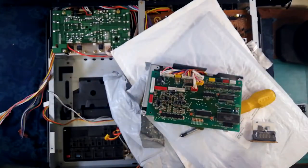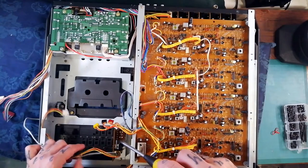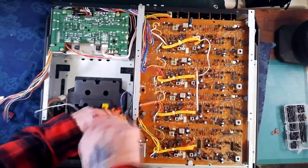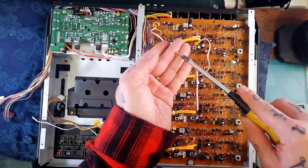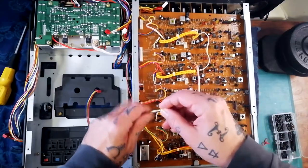If you want to get at the pitch adjust control and the DBX switch for cleaning, you could probably do some of that in situ, but it's a little easier to remove this daughter board. It's attached to the metal chassis by two screws — all the screws into the metal chassis are going to be a shortish brass-looking narrow ferrule — and just lift it out.